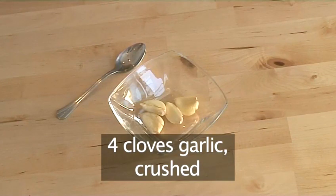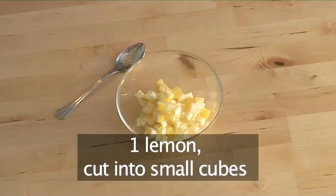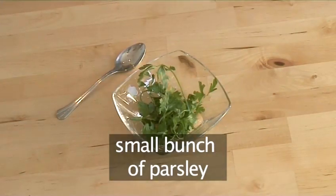Four cloves of garlic crushed, one lemon cut into small cubes, and a small bunch of parsley.